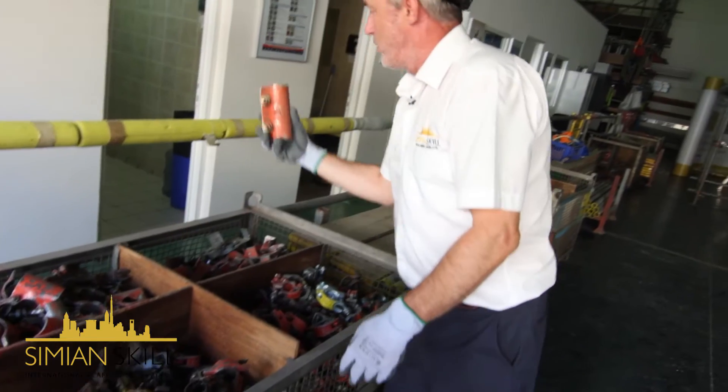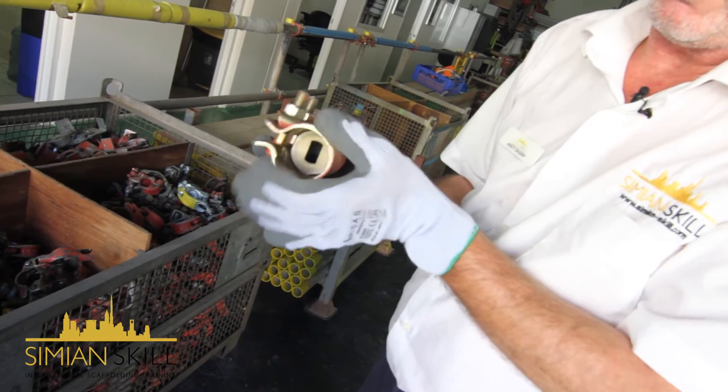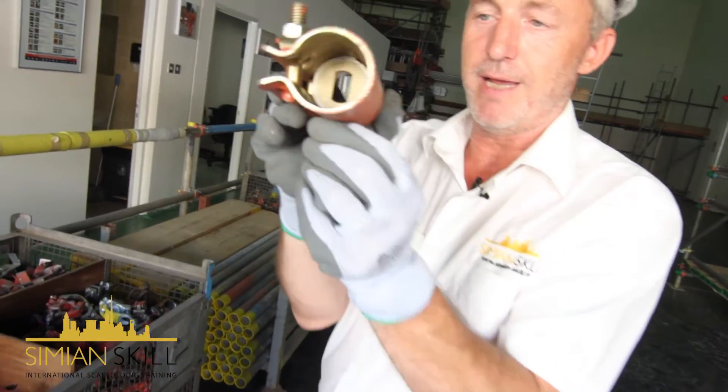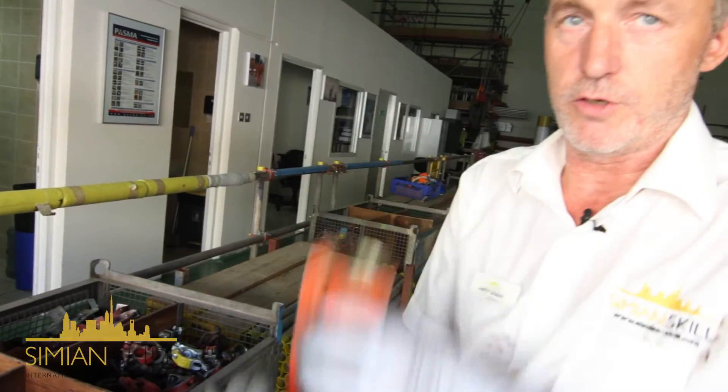Then we've got our sleeve coupler. Ideally, we want to make sure that it will go around the tube — it's not bent and not creased. The other important thing is that the middle plate is in place, because when we're putting them on the standard, we need to make sure it's not going to slide down.